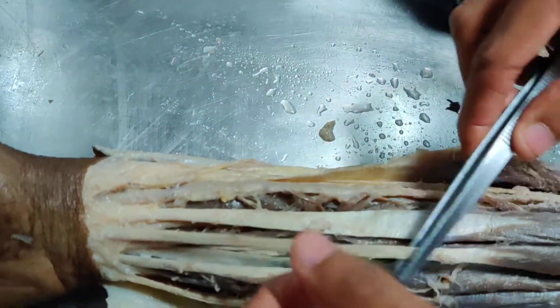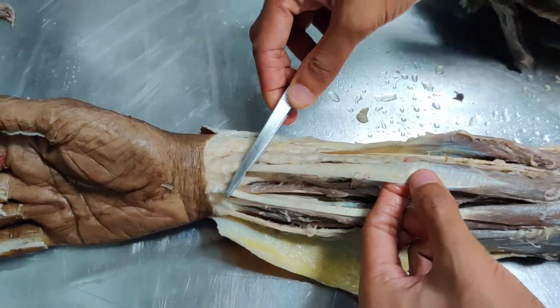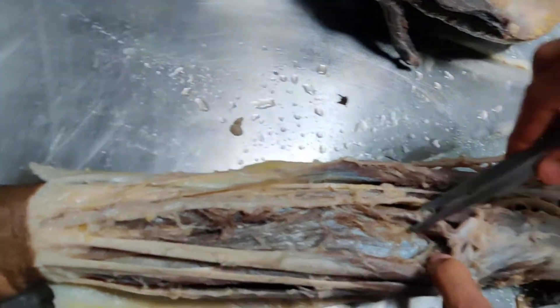This is palmaris longus. This is flexor carpi radialis. And this is pronator teres.